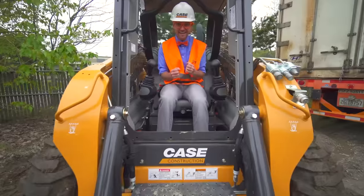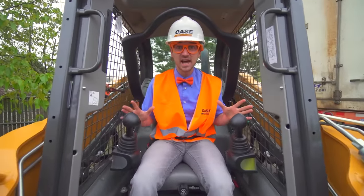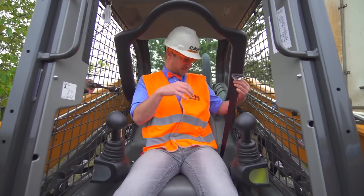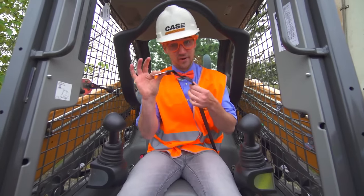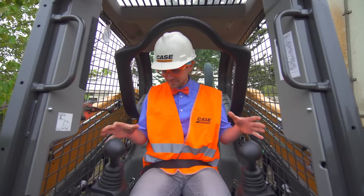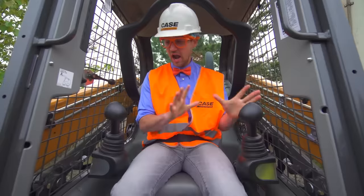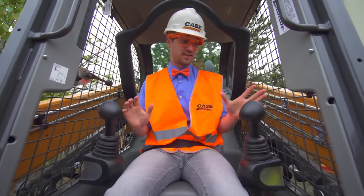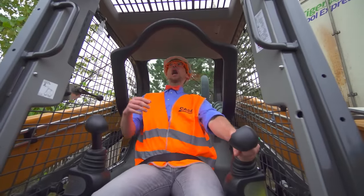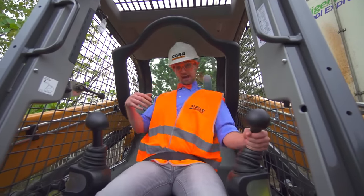Did you see that? This is the inside of the skid steer. I'm wearing my safety belt — that is the first rule. Now I'm buckled in. These are how you operate the skid steer. This one makes the skid steer go forward, backward, left and right!